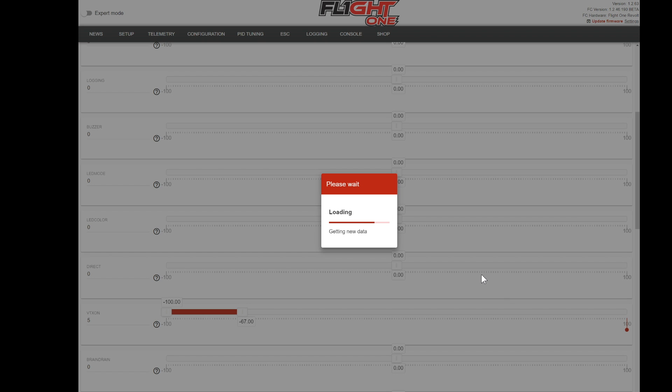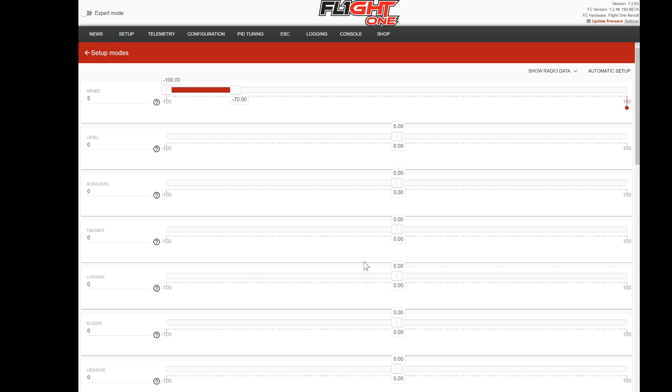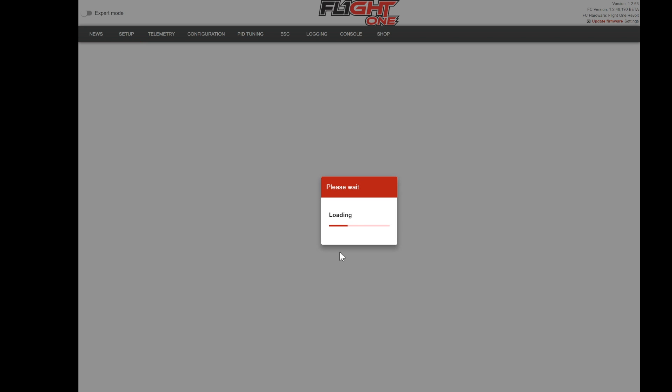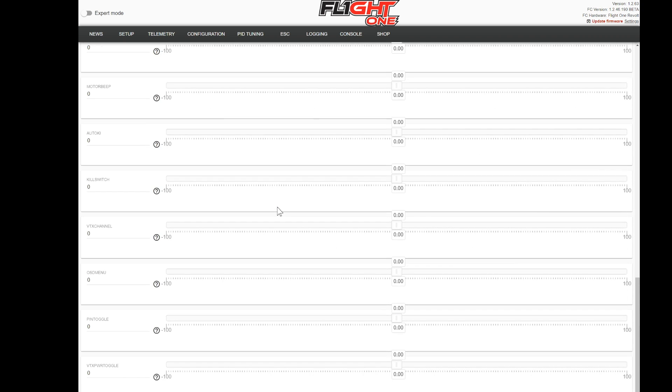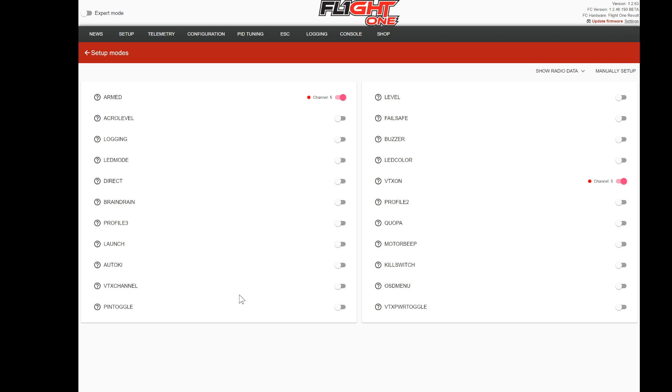Now every time I arm my quad, my video is going to come on — as soon as I hit the arm switch, the video comes on. Now I'm going to go back to the other screen and set up a VTX channel switch. What this does is every time I pick it, it goes to the channel I wanted. What's nice about this is I can set a channel and know it's always on that channel, and then I can go into the OSD and pick a different channel if I want. If you have the Spektrum, there's also a special menu where you can go in and change the VTX as well. I'm going to show radio data so I can pick the switch I want to use, and I'll click my switches to see which one's set up.